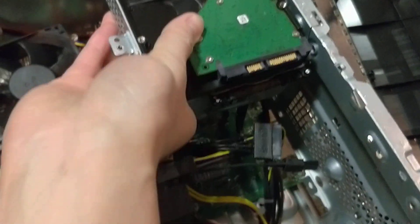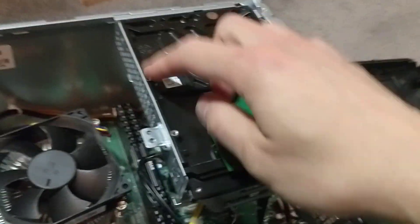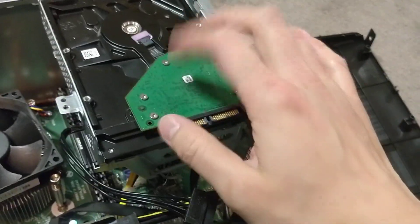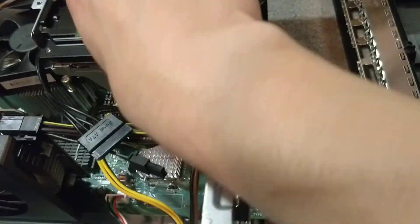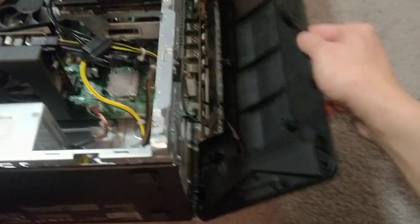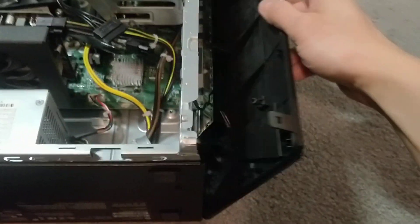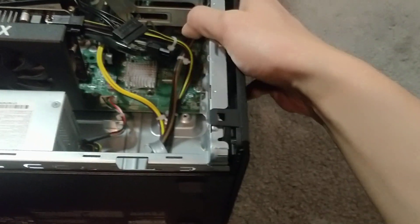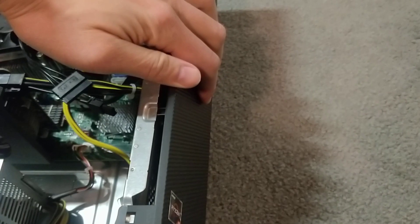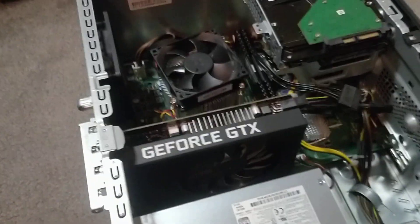Slide it down and it'll lock in right here. After you screw them in — it doesn't really come with any screws so you're gonna have to get the screws. Screw it back in so it doesn't move, then hook it back in. Hook in the bottom first, and then close it up.